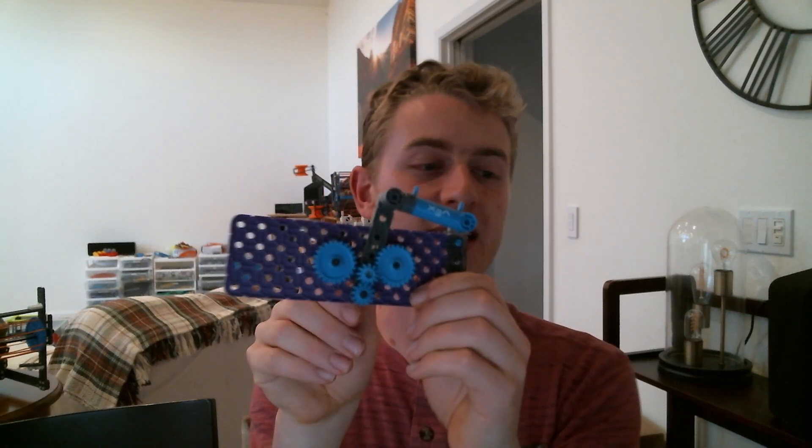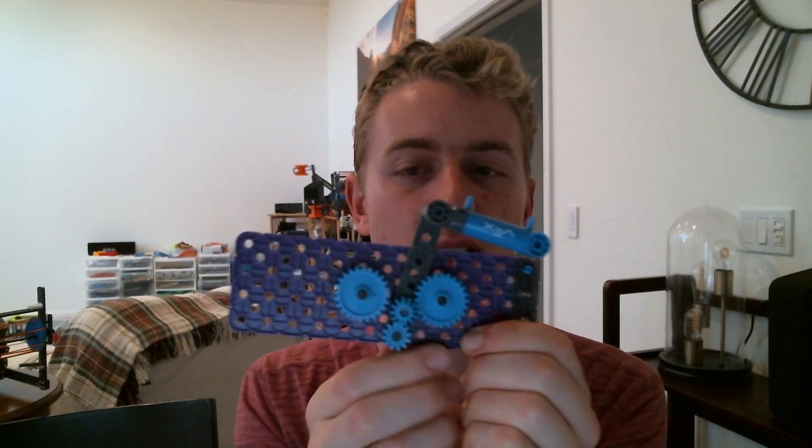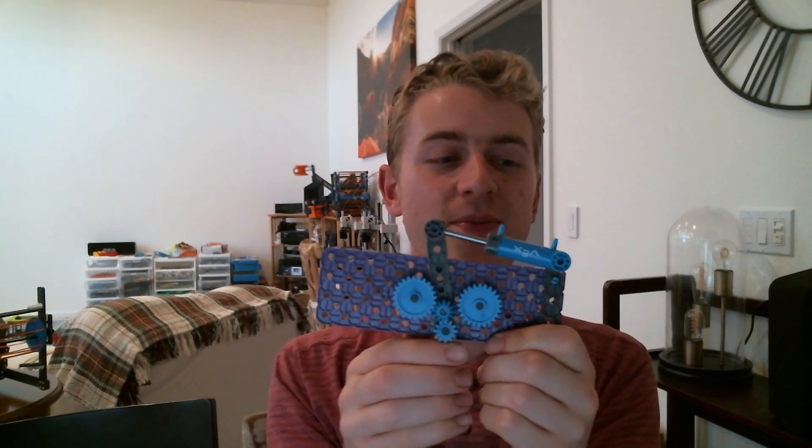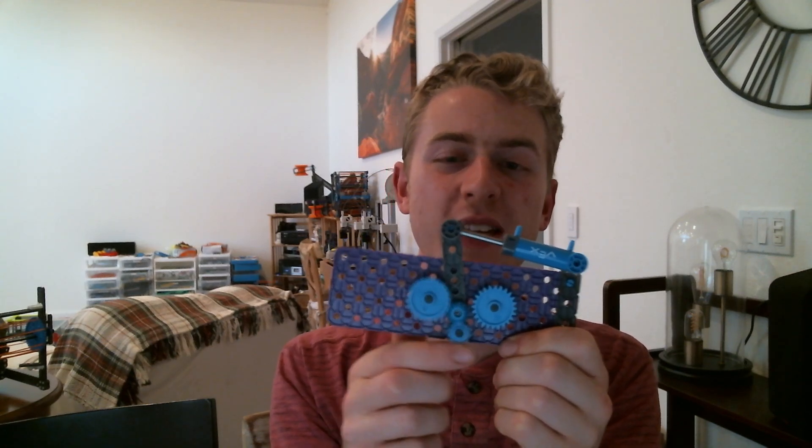Now say I have two mechanisms that need to spin both forward and backward. Maybe I've got my drivetrain and I want to disengage it and start spinning my intake instead — like a four-motor intake, four-motor drivetrain. How can I do that? There are lots of ways to build this; this is just one hacky example. The idea is I'm going to spin this bottom gear with my motor, and you see this gear over here spins. Then if I shift this pneumatic cylinder over, now you see how I'm spinning the other gear? That's how PTOs work — that's how a normal PTO would work in a Vex IQ robot.